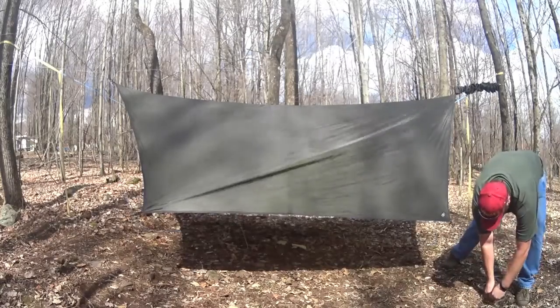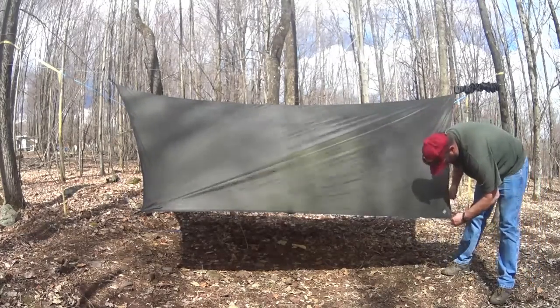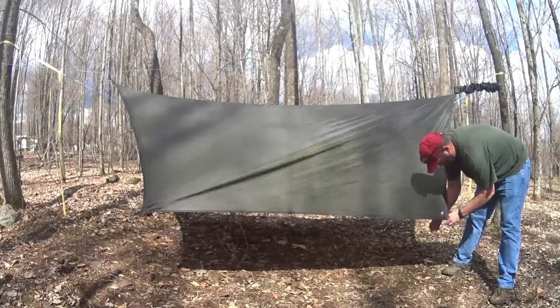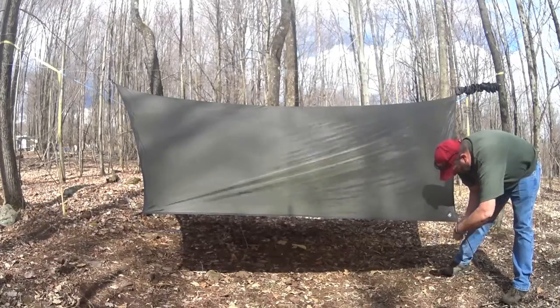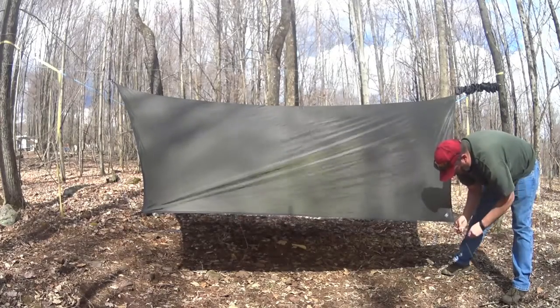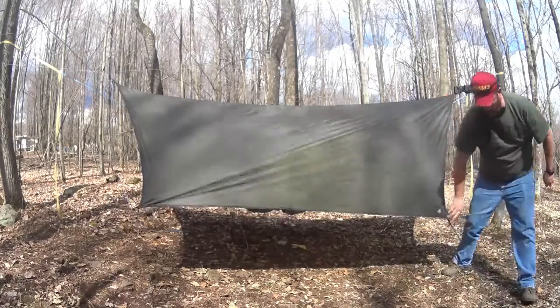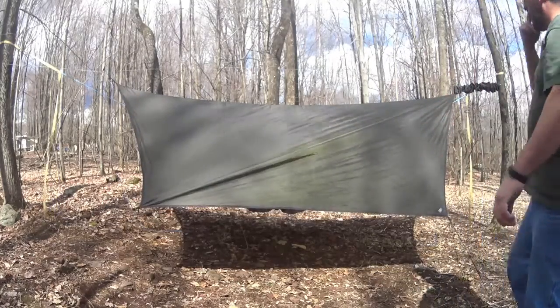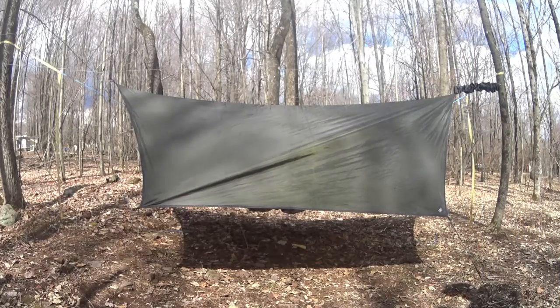There's a spot without a rock. And there's the tarp set up.